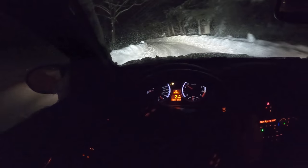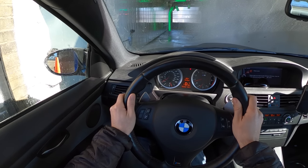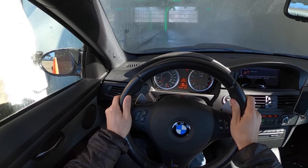The car is filthy. It's absolutely disgusting, and this is the big problem with winter. The beauty of this whole thing is the undercarriage wash.